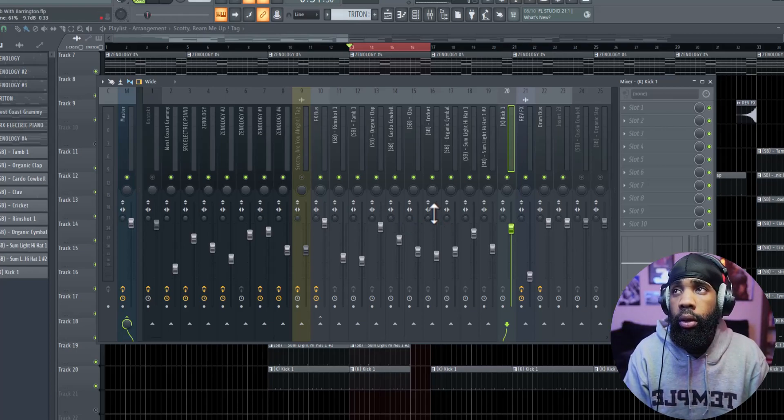Make sure you got good drum samples — all these are in my drum kit for charge, link will be in the description. So now all I'm going to do is go through and see if I want to put some reverb on some stuff, and I want to delay some things. Let's go through that.